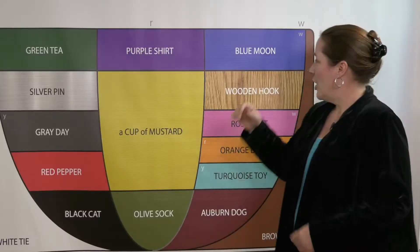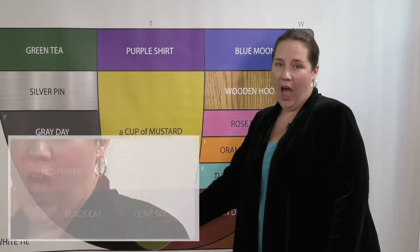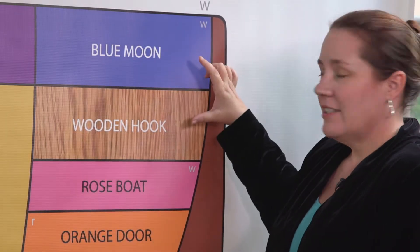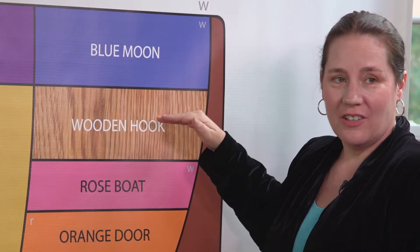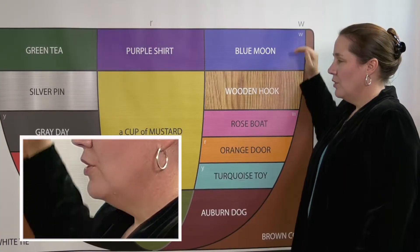Let's use vowel yoga to figure it out. Come from Blue and move downward. Now we'll use just this part of the move to locate ourselves in Wooden Hook. Oo. Oo.